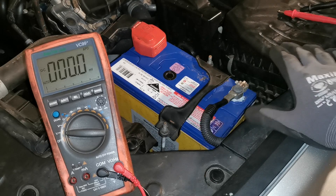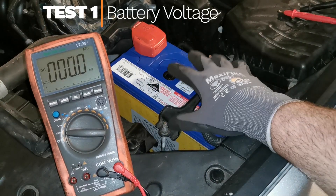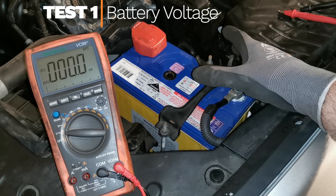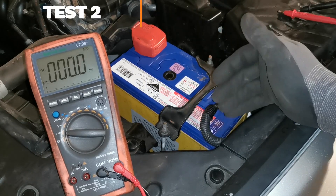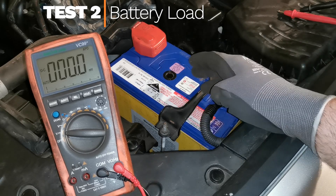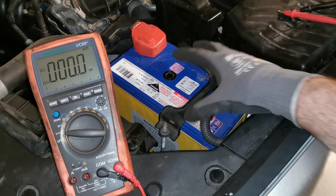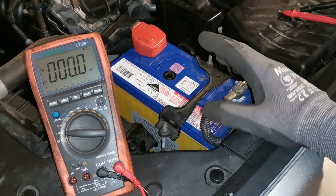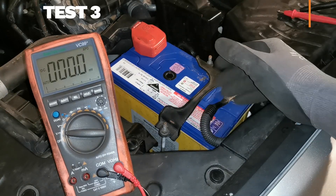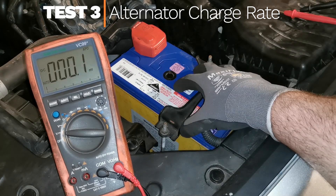The three main checks we're going to do: first, check the battery voltage with nothing on at its current resting rate. Next is a load test where we crank the engine over and check what the voltage drops to with that massive inrush of current from the starter — it should be no less than 9.6 volts. The last is the charge rate check, so how much the alternator is putting into the battery.